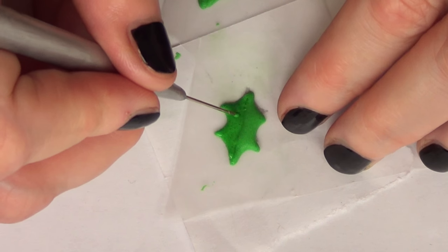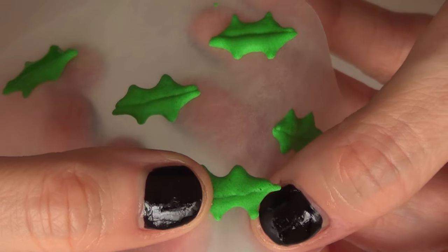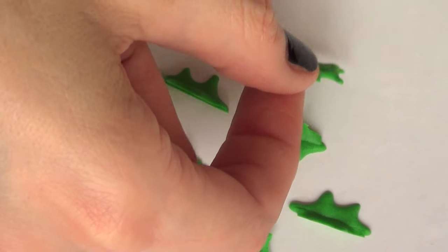I'm just going to be making a bunch of them and I would suggest you do the same, because these do tend to break. I broke a bunch of them while I was removing them from the wax paper, so just FYI.